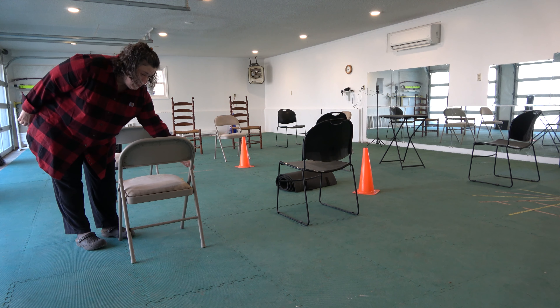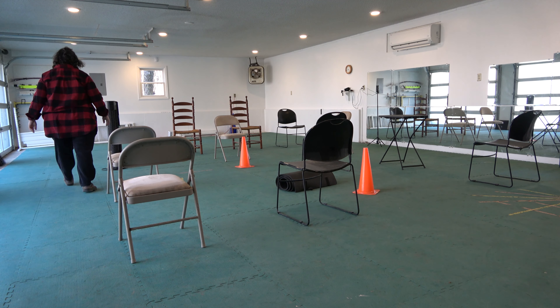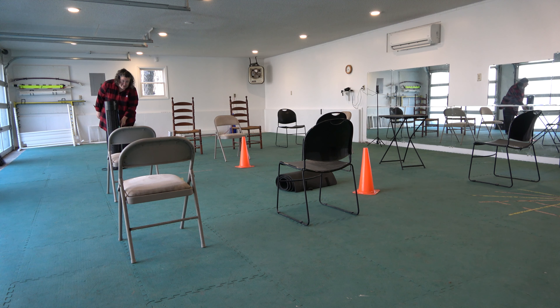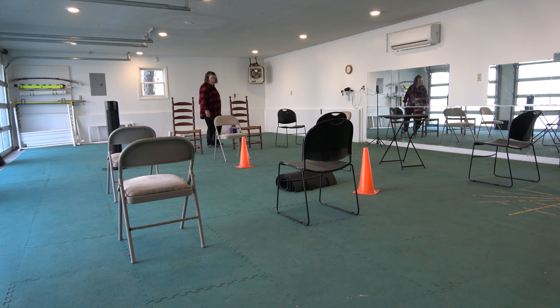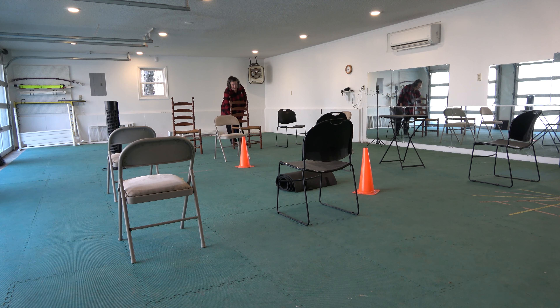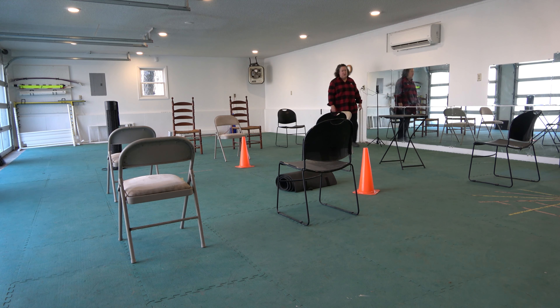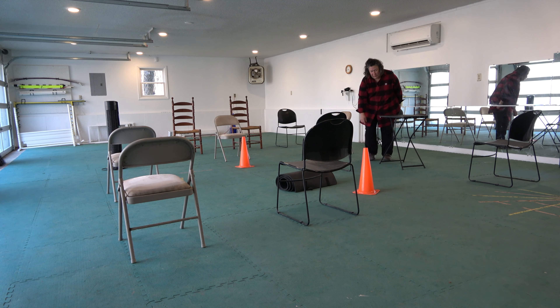One right here on this side of this chair, this one right here on this band, this one on this side of this chair on the back side, and there's one right here under the lip of this cable.